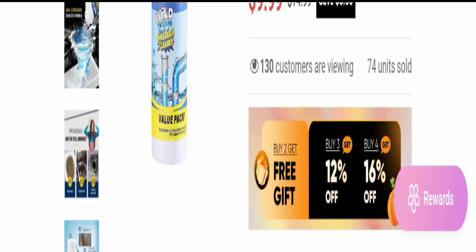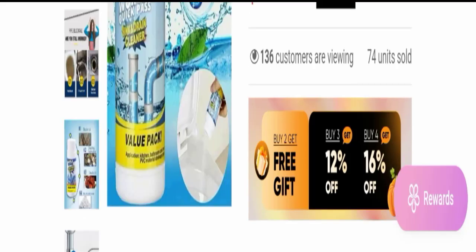Hello everyone and welcome back to my YouTube channel, Scam Advice. Today's video is about XR drain cleaner reviews. We are going to provide you with an unbiased review in this video, so please stay connected with us. If you are going to buy this product, please watch this full detailed video first because I will tell you everything about it.